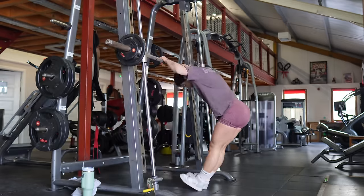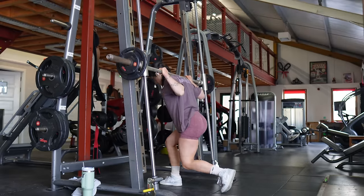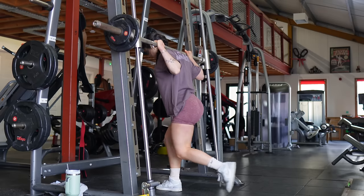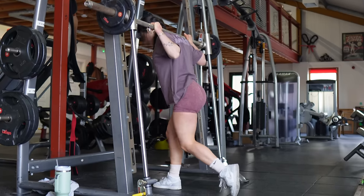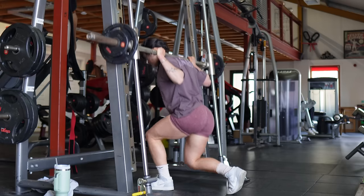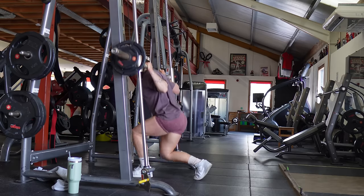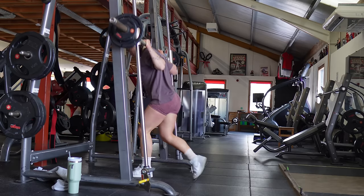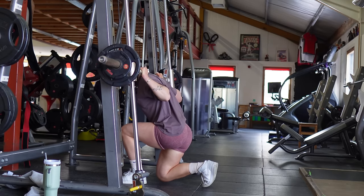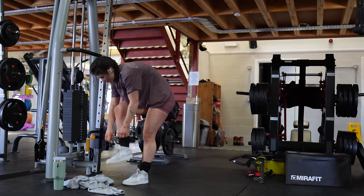Next we're going back to the smith machine for the reverse lunge, but with a twist — one and a quarter rep lunges. Go down once, come back up, then go down for another quarter rep, and that all counts as one whole rep. These are not for the faint-hearted and your glutes will be absolutely destroyed after it. Make sure to go slow and controlled to get a deep stretch on those glutes, and we're doing three sets of 8 to 10 reps.